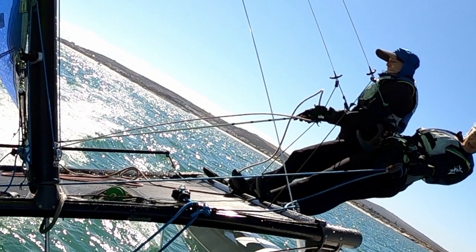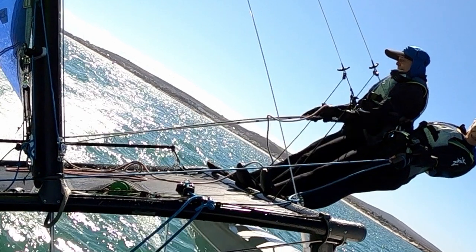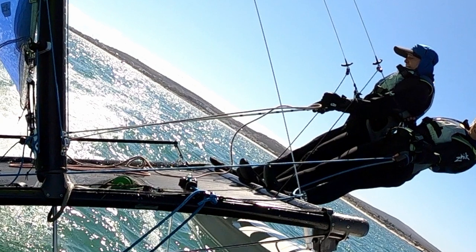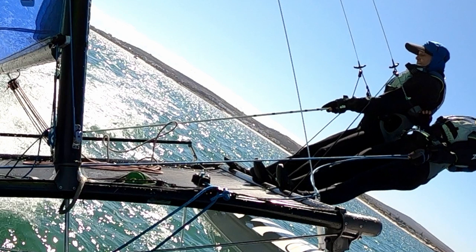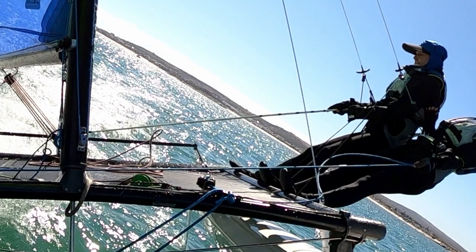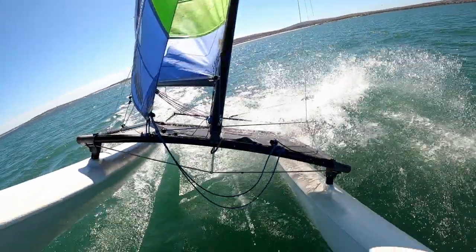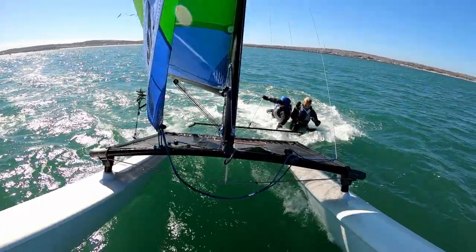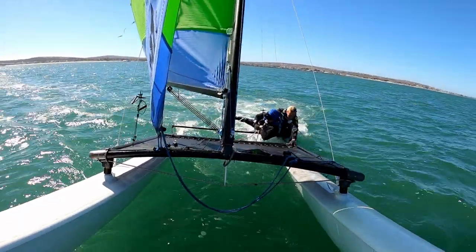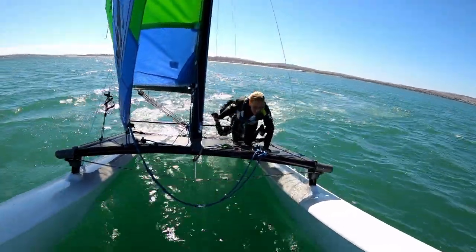After a big gust, Dave didn't have enough control to ease the right amount of mainsheet and actually dropped the mainsheet altogether. The consequences were pretty inevitable, and there's Dave and Ilanda off the back trying out a bit of low rent water skiing. This does happen quite a lot, so improving your mainsheet control is definitely going to help to avoid this happening in the future.